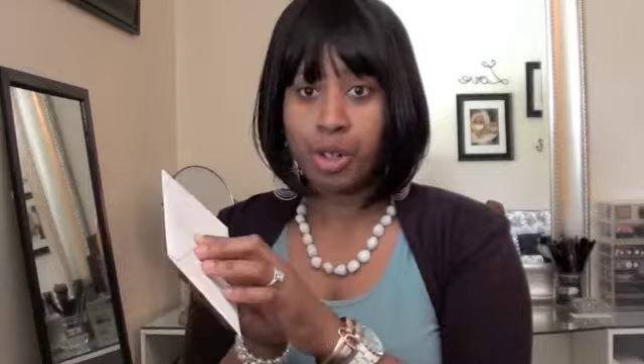Inside the package you also get a little envelope that says Henry Bendel with the address — 712 5th Avenue, New York — on the back. Inside it has a return card, a UPS return form, and your receipt, which also says Henry Bendel. So that is everything I got in my box.